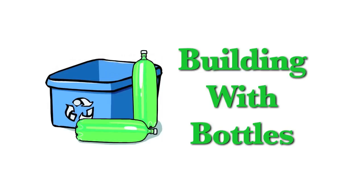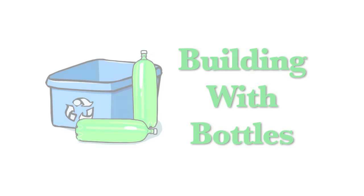That's it. Building with bottles is easy, fun, and will save you a lot of money. This is a molecular source. See you next week.